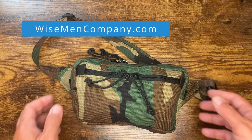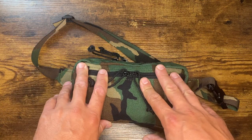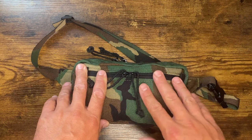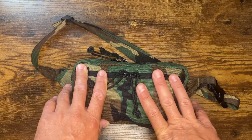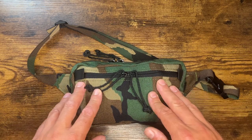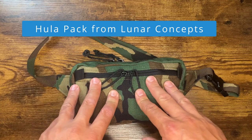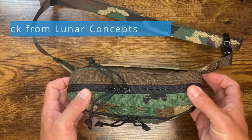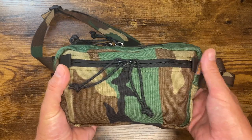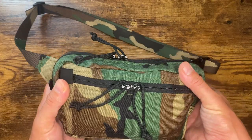Welcome back, fellas. It's fanny pack season. Fanny packs are a great option if you're wearing athletic shorts, swim trunks, just bumming around the range. This is a Hula Pack from Lunar Concepts — this is the fanny pack we offer on our website. High quality fanny pack. This one's in M81 or Woodland. A couple other colors and patterns on our website. I like Woodland — this is the one I got.